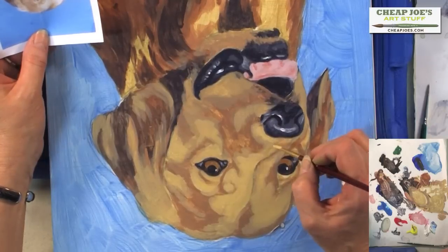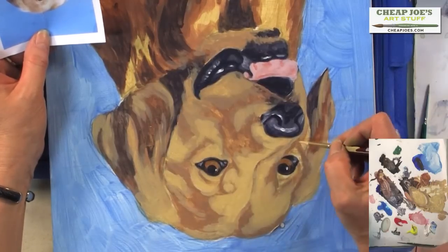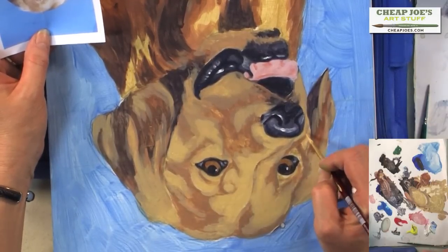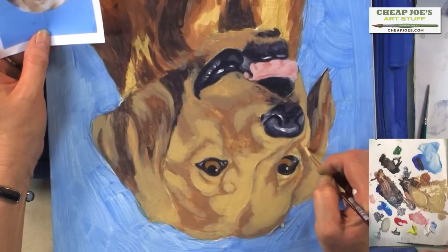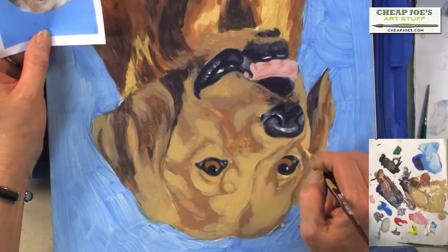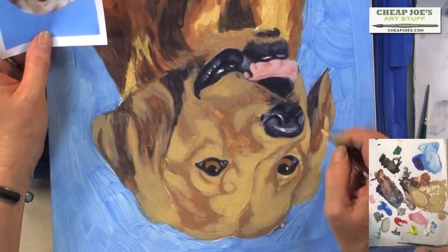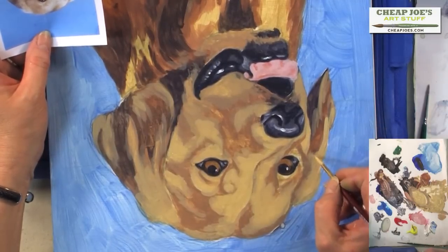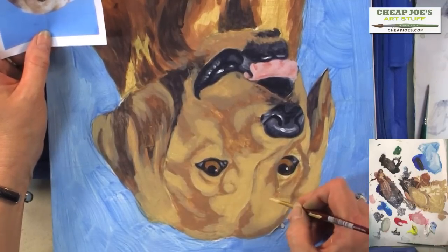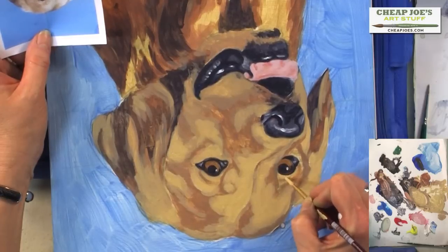The power of observation is what's going to make the difference between a good wildlife painter and one that's not. The powers of observation are paramount in all art, but especially in wildlife, because the people who buy wildlife know what they're looking for. So we'll go back over here to the eye.